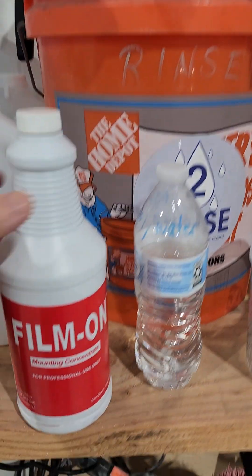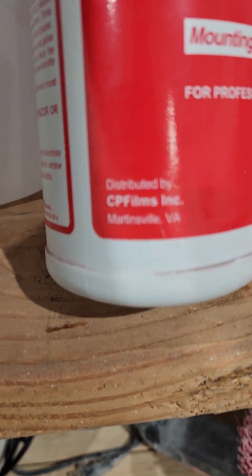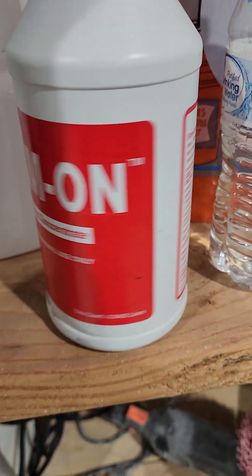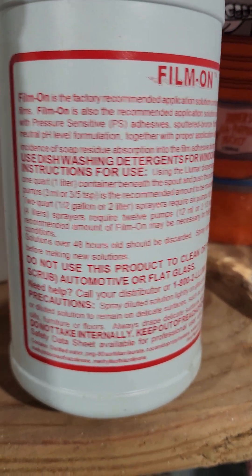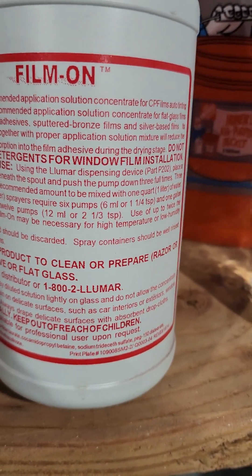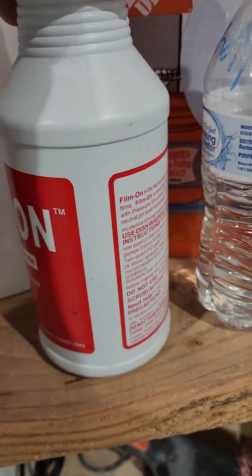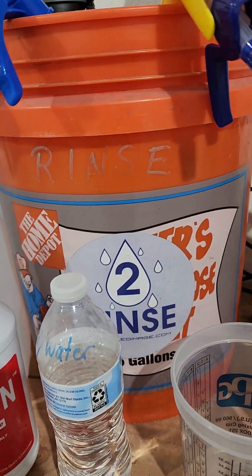So let's get into it. A couple of key things are the prep, the proper mixture of the solution, and the combination of temperature-controlled slip solution and tack solution. Film-On is a concentrate supplied by CP Films — it gives you instructions on the back for exactly what it's for and how to use it. Follow those directions to success.